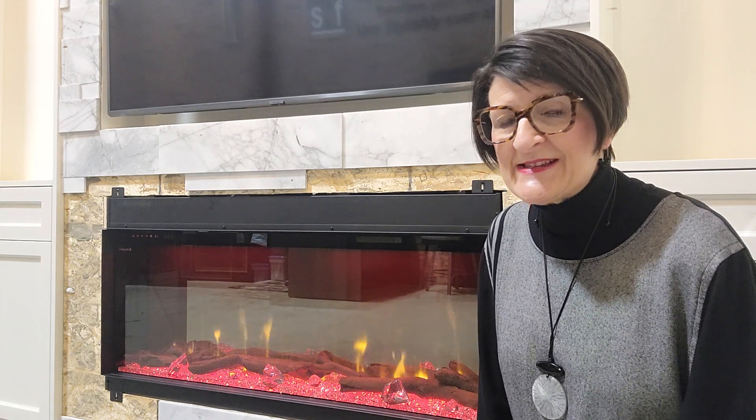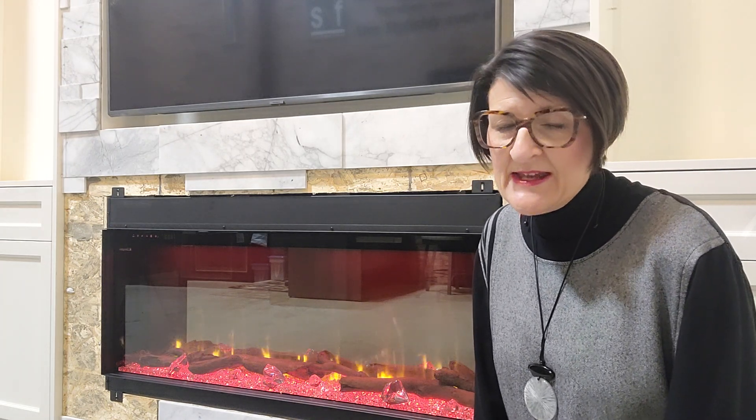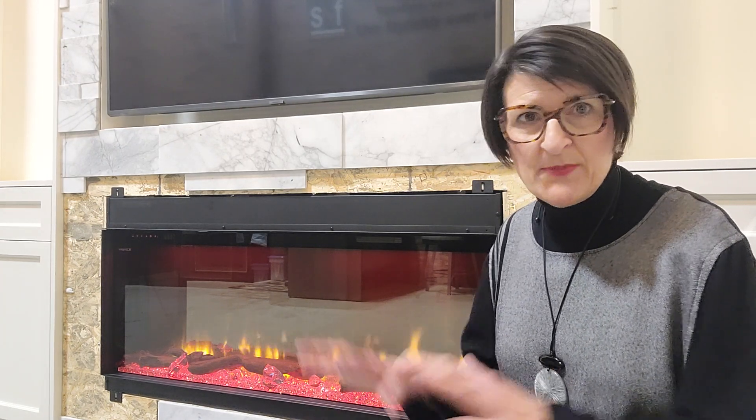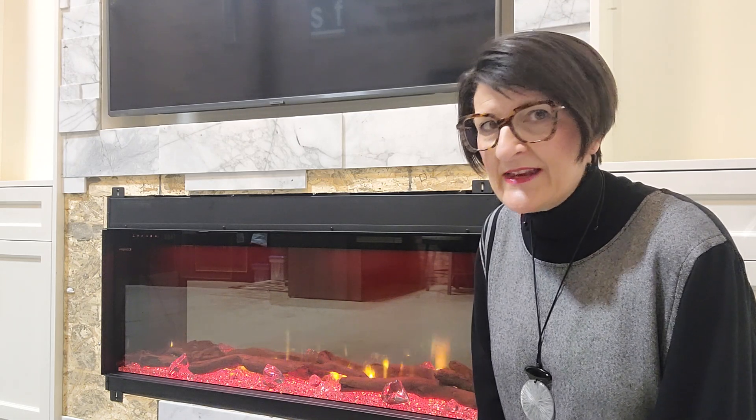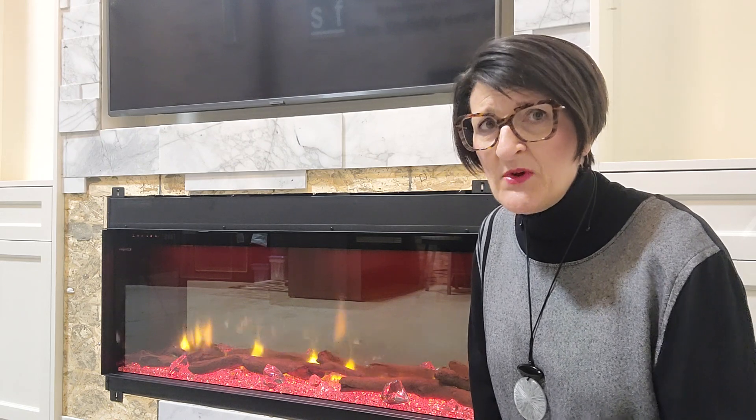Some electric fireplaces can plug in — most can plug in. You build a hole for the fireplace, slide it in, and if needed, you could remove a couple of screws and slide it back out again, even after the wall is finished. Those fireplaces can stay on the plug because the receptacle where they plug in is accessible, and most electrical and building codes would allow those to stay on a plug.